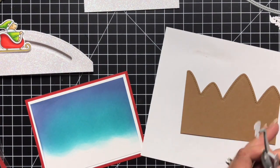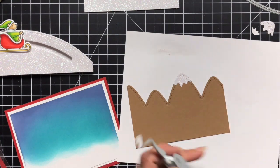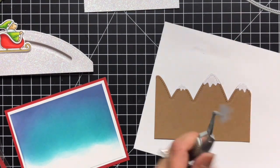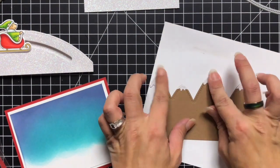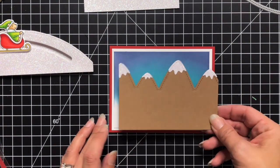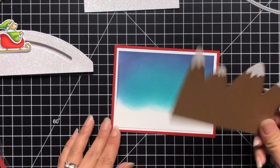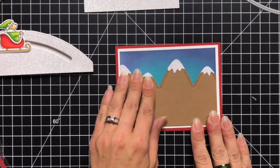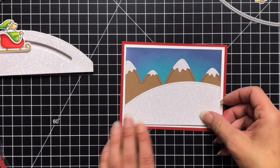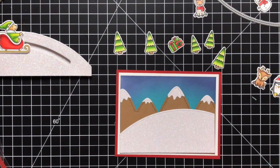I'm going ahead and using Lawn Fawn liquid glue to attach all of my snow caps, using my tweezers to help place them. If the glue comes out a little more than needed, I just wipe it with my finger. My last snow cap hangs off a bit, so I trim that up to a nice flat edge, then attach it to my background. Using the pixie dust glitter cardstock was such a nice touch because snow is always sparkly to me — I really like how that adds to the card.